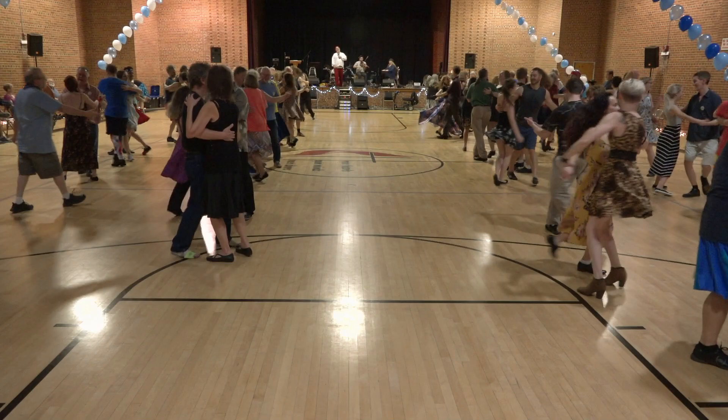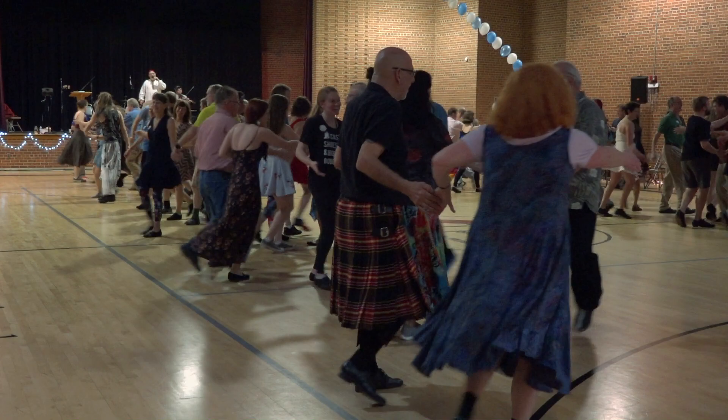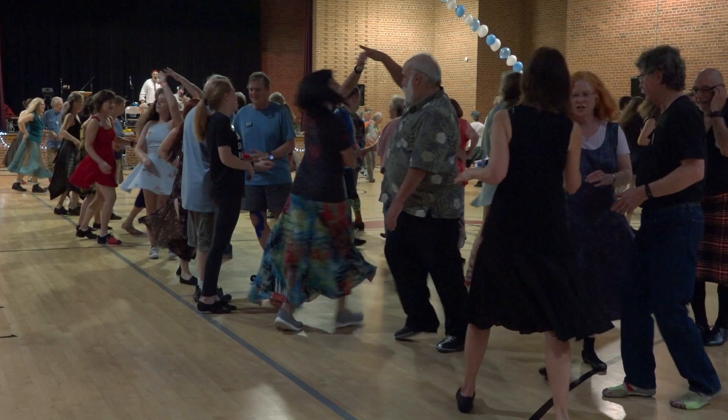Right and left through — don't forget who your partner is. Ladies chain across that set. Long lines forward and back.